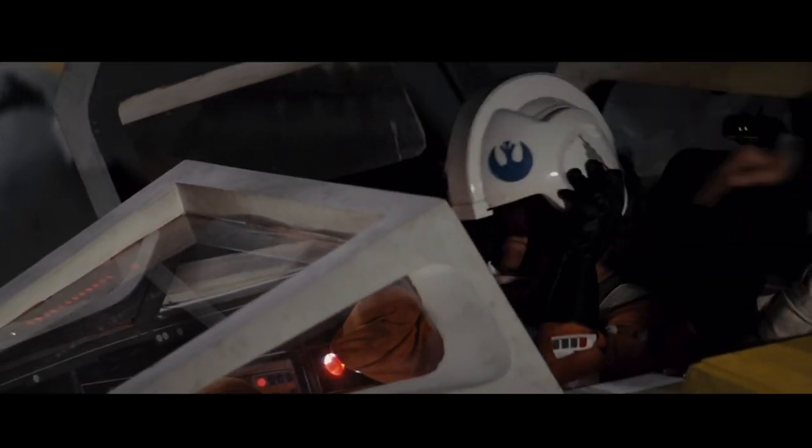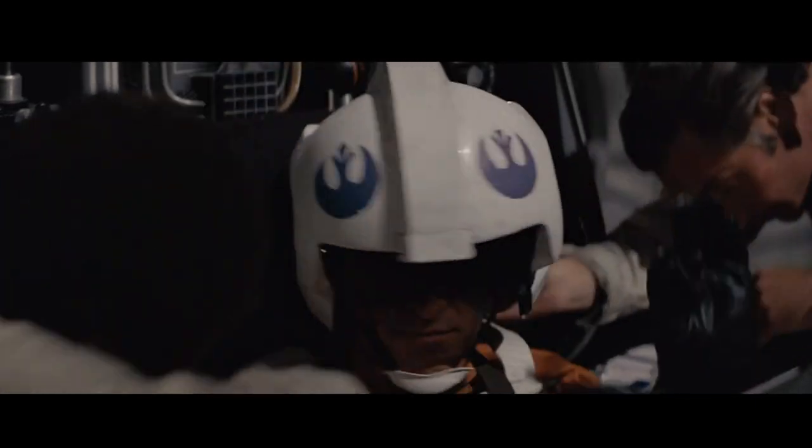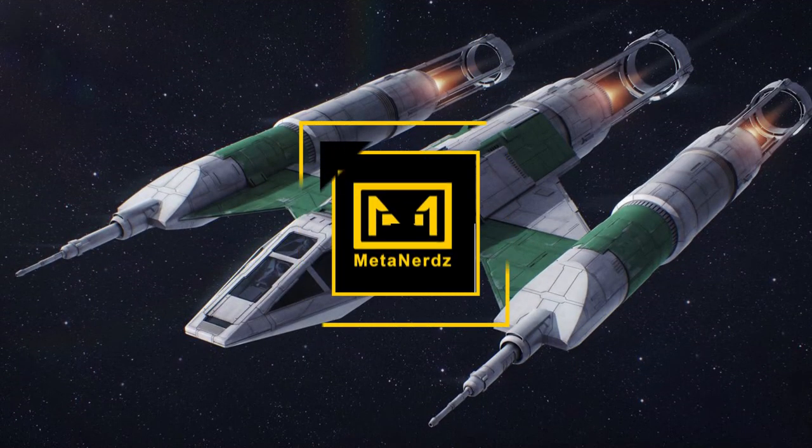When you're a struggling rebellion, you need to make use of everything you've got. Sometimes you even have to Frankenstein parts to make a new ship. What's up MetaNerds?